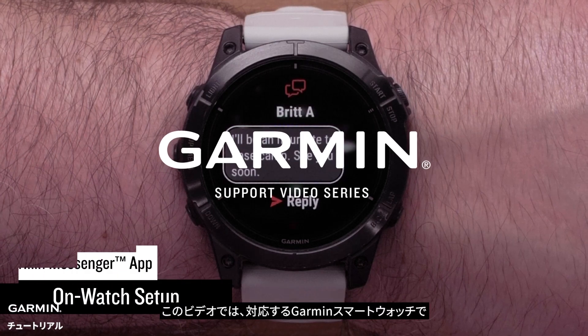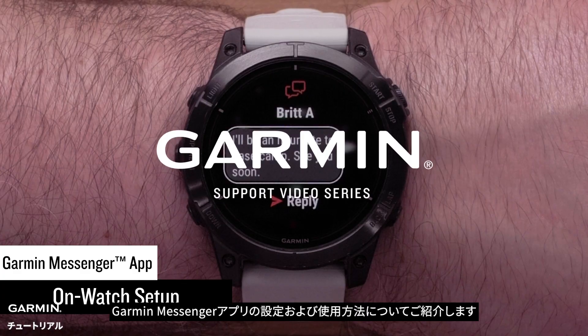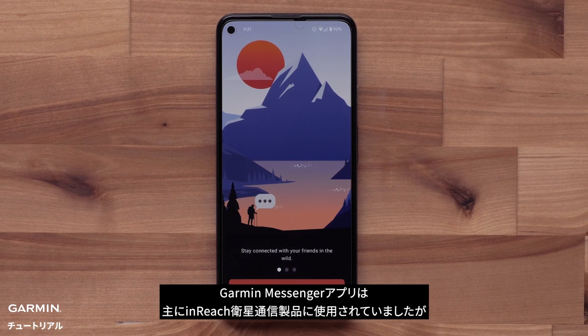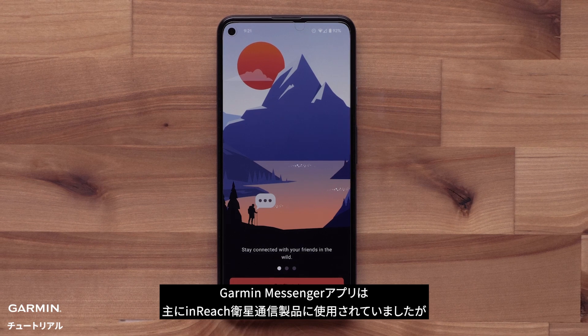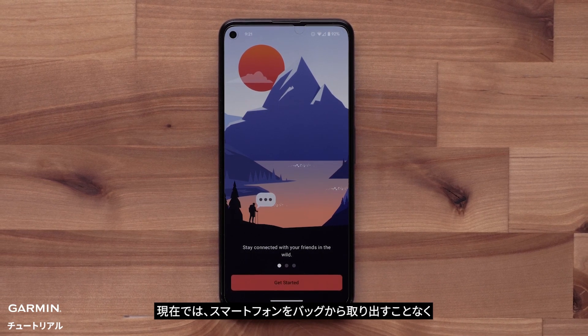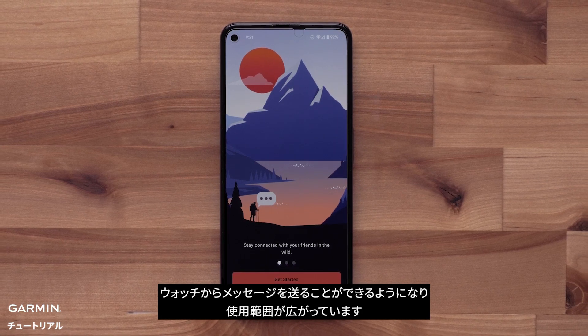In this video, we're going to show you how to set up and use the Garmin Messenger app on your compatible Garmin smartwatch. While the Garmin Messenger app was primarily used for inReach satellite communication products, it now has expanded use cases, allowing you to message from your watch without ever having to take your compatible smartphone out of your pack.